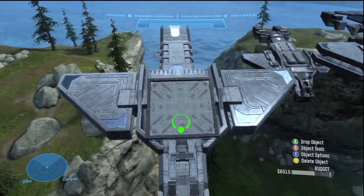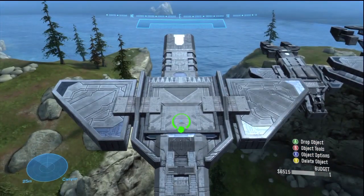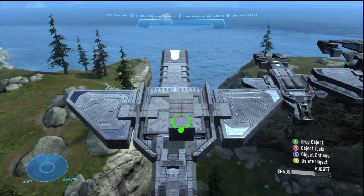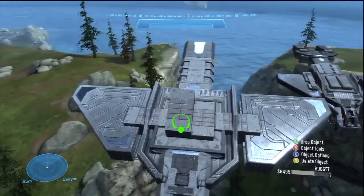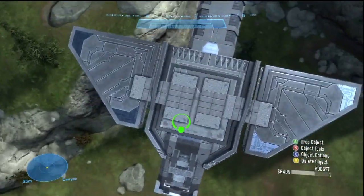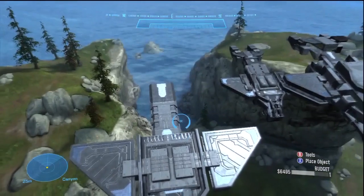Looking at it from above, I think that looks pretty good. The next piece is going to be a block on top just so it changes up the geometry and coloring — I like the square look it gives to the top of the pelican. I'm also going to add more bits to the top to add more contrast, more coloring, and more shapes to the pelican to make it seem like it's really a believable thing and not just an assembly of forge pieces.